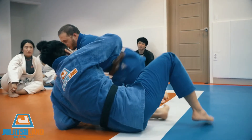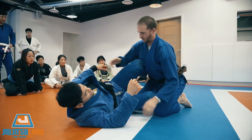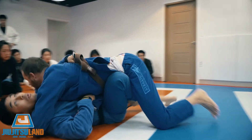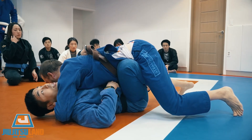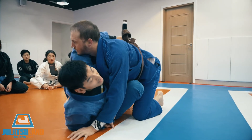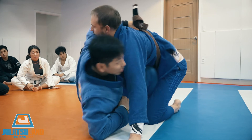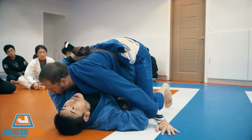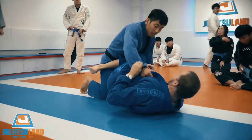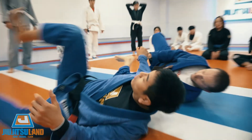When you guys practice, I want you to do the first one like this — start, then try to smash the guy, and then sweep. The first one is sit down. The next one is the reverse. Move to the same position, then sweep this way. Take this position, then sweep the other way.